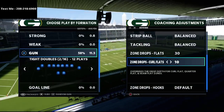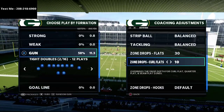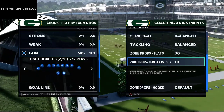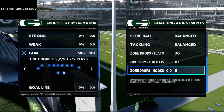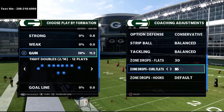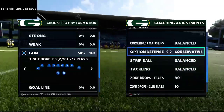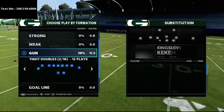The biggest reason for putting curl flats on 10 yards is it does a really good job against curl routes, stick-out routes, shorter corner routes, and motion slants. 10-yard curl flats cover a lot of things people will throw at you. Then the last thing I like to do is put my hook curls on five yards as a starting point when defending someone running a compressed set.